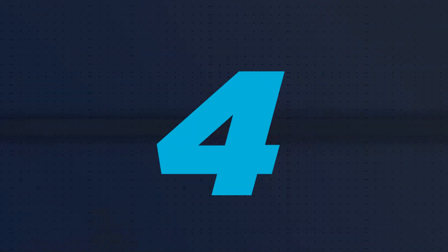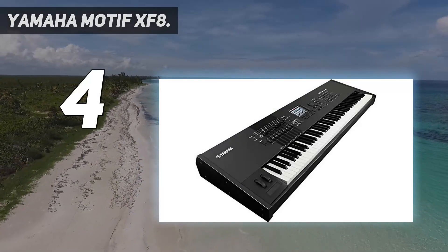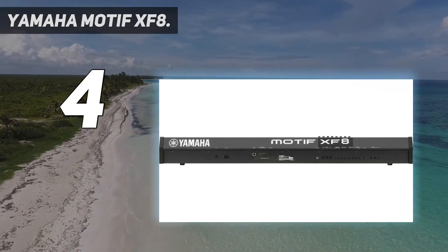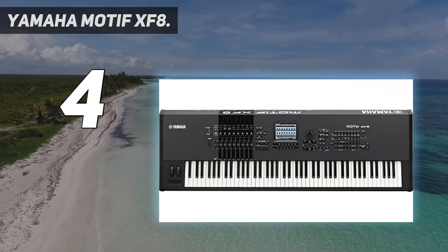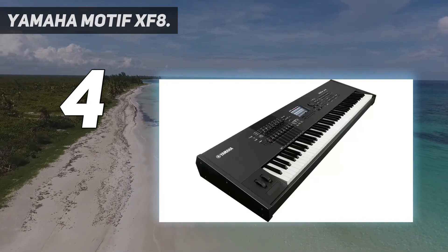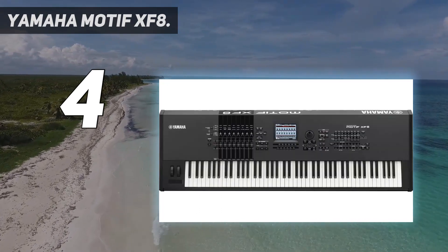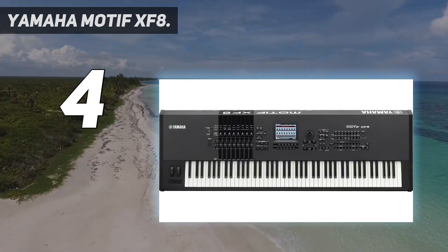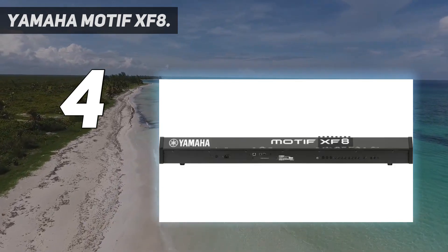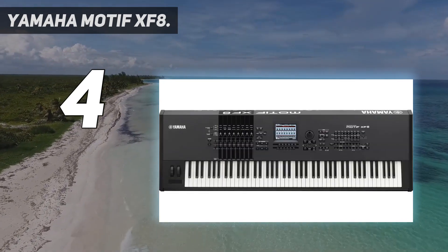Coming in at number 4: the Yamaha Motif XF8. The Yamaha Motif XF8 is used by professional musicians performing in groups or solo. The product has a color display that shows almost all current settings in an easy-to-understand manner. 88 keys are designed for playing, which are sensitive not only to touch but also to aftertouch. The large weight of the device is due to the presence of Hammer Action. In this regard, the instrument is almost no different from a classical grand piano or upright piano.